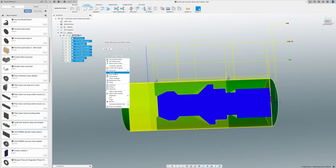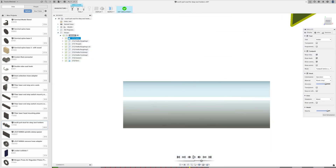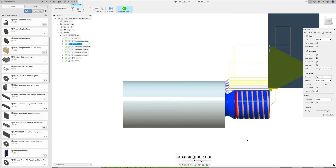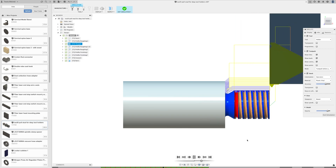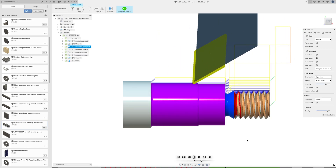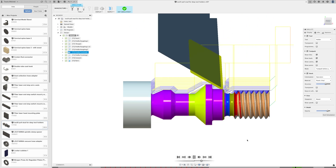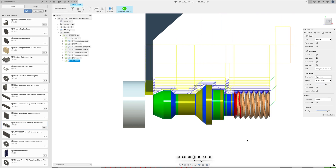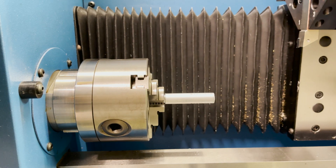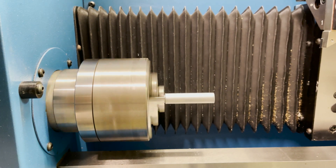In total I used four tools to create this piece. Here's the simulation of what's supposed to happen. I bought some cheap aluminum round bar to do all my test cutting in until I figured out how this was going to work.